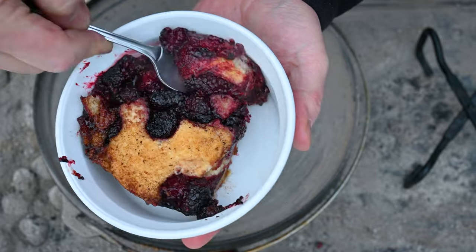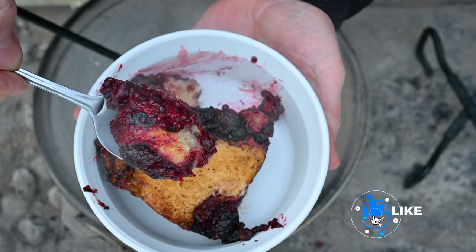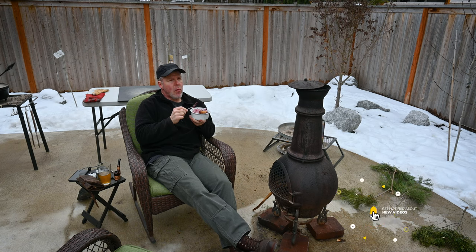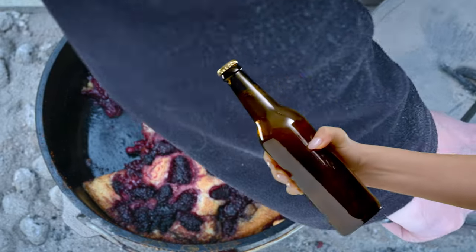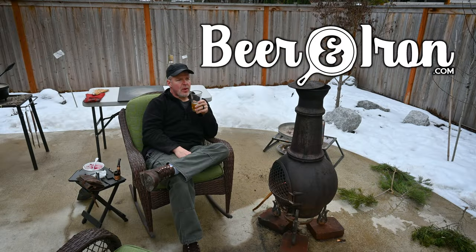I appreciate you all for watching this video. If you enjoyed it, consider giving it a thumbs up, hitting that subscribe button, and giving a little ding on that dinner bell. Cheers, y'all. You all keep on cooking in those cast iron beauties and enjoying those frosted glasses of that fermented barley pop. We'll see you next time on BeerAndIron.com.